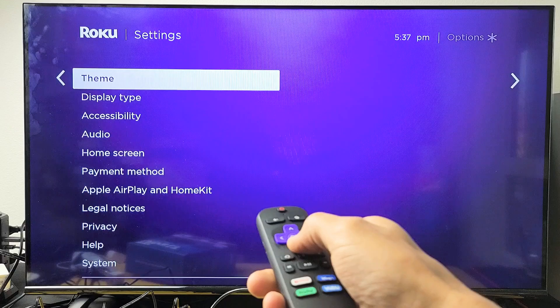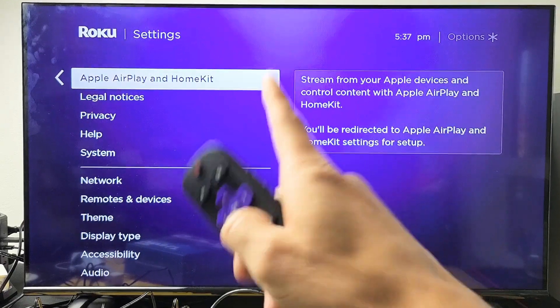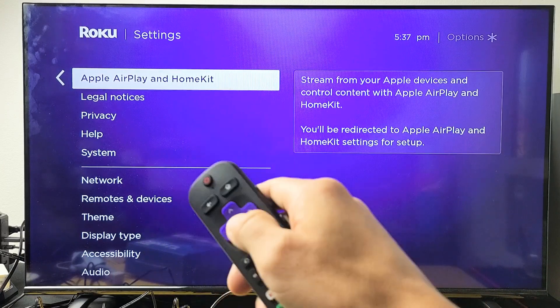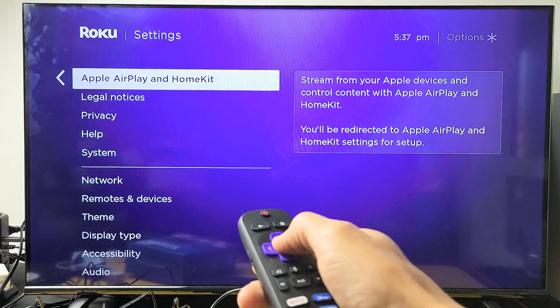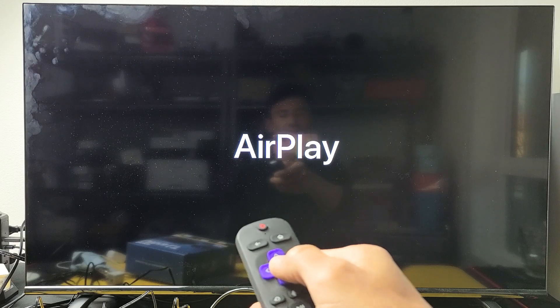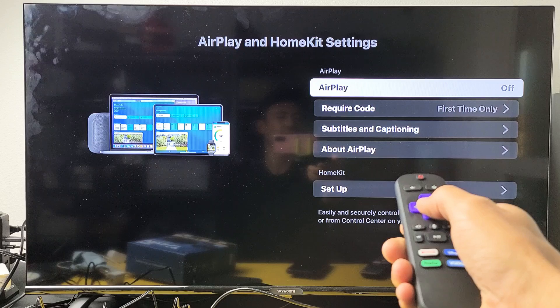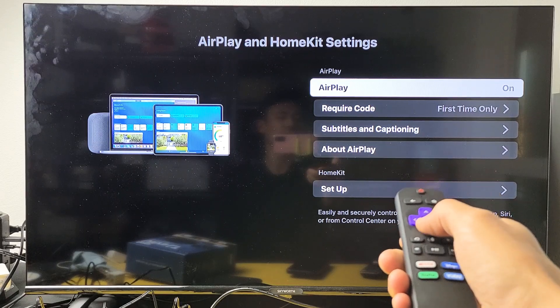Go down until you see Apple AirPlay and HomeKit. If you don't see this, do a software system update and then check back to see if you have it. From here, go ahead and click OK. Give it one second, and there you go — right on top you can turn it off or on.